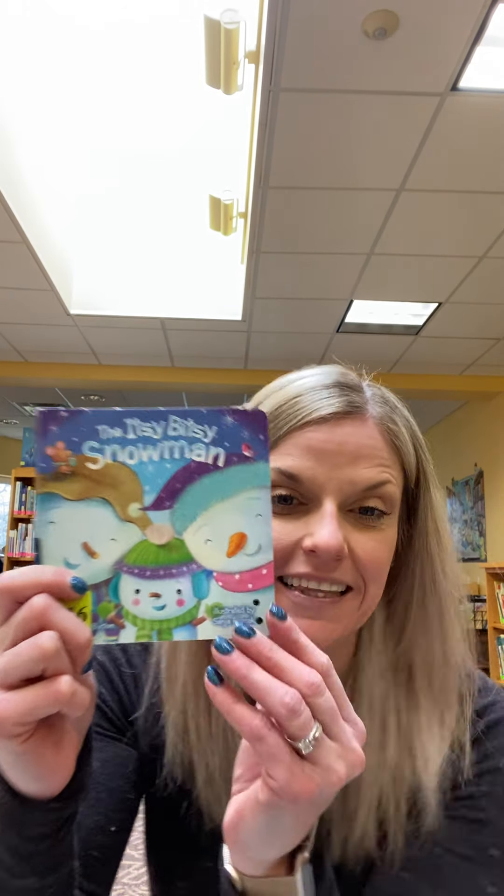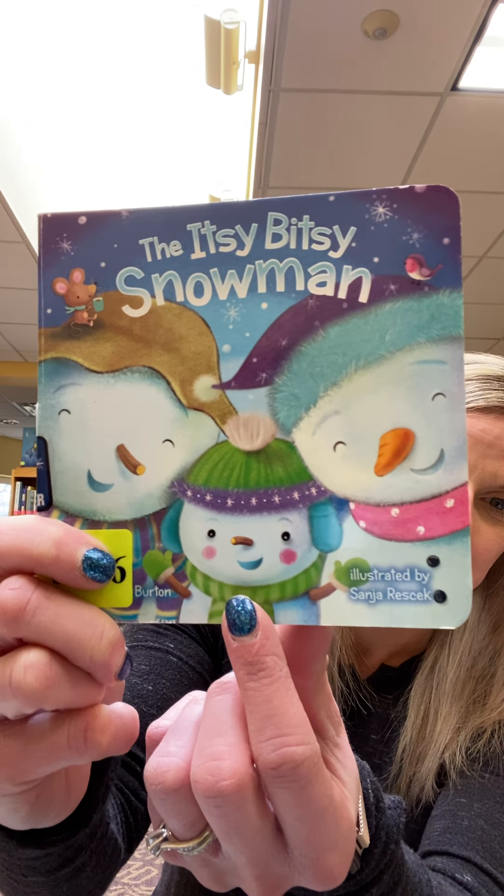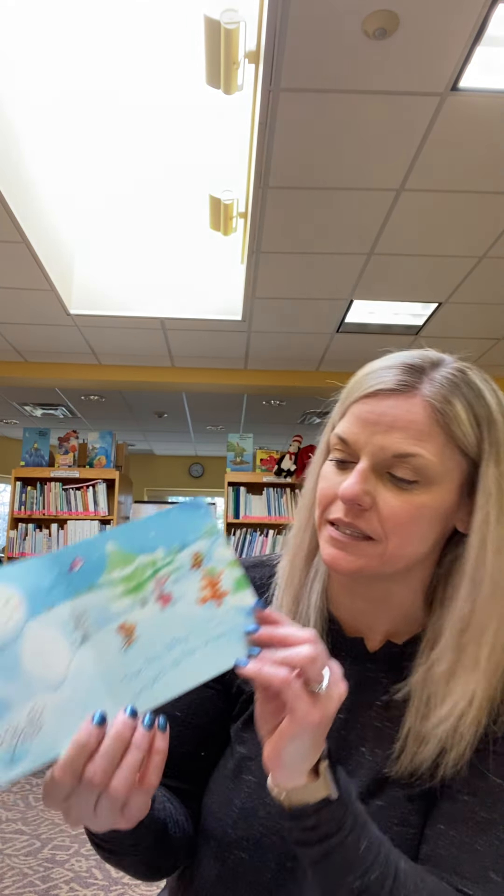All right. I have another snowman song. And this one is called the Itsy Bitsy Snowman. And do you see him right there in the middle? With his mommy and daddy? Let's see what happens to the Itsy Bitsy Snowman.